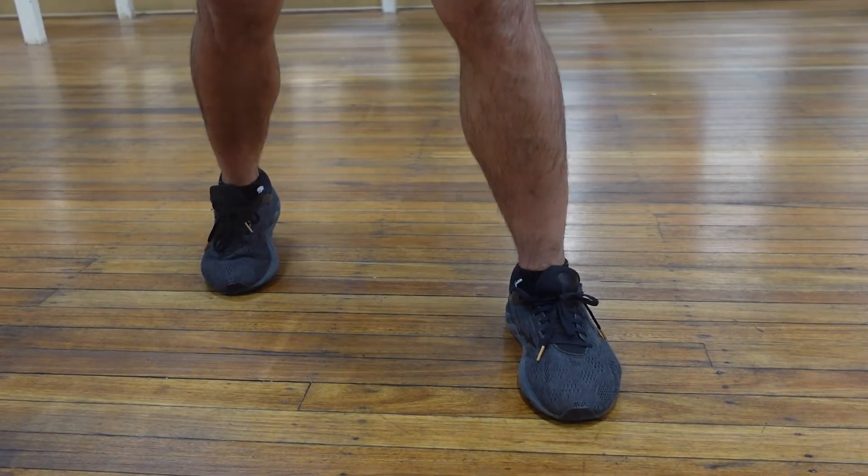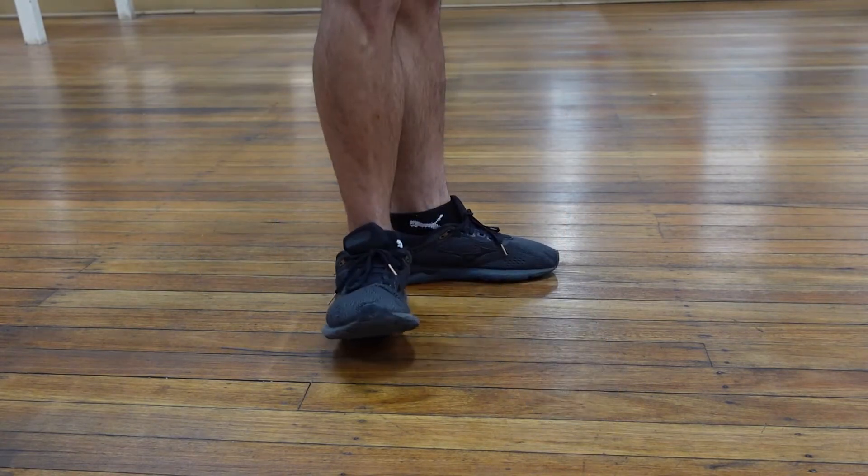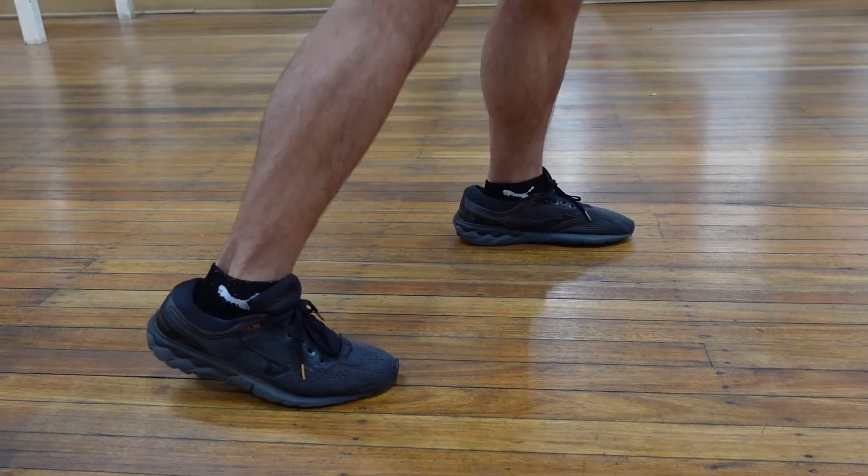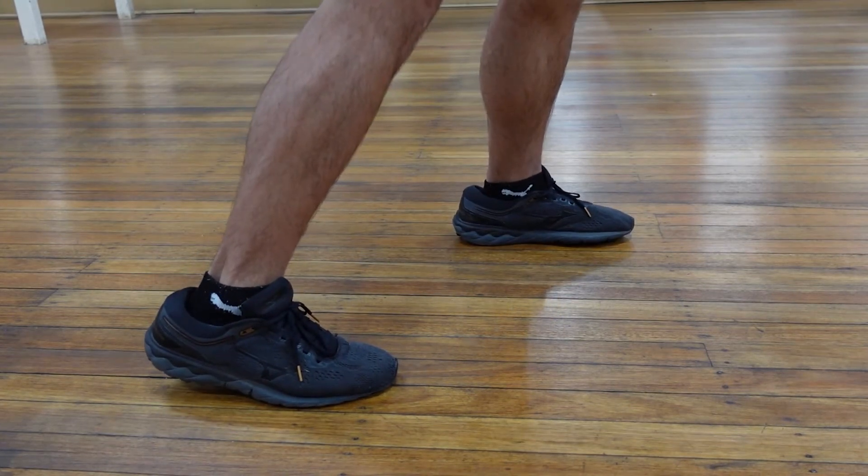Transfer your weight from left to right for balance. And again on the side angle — up on the heel, on the ball of your foot, and a small step forward. Make sure both toes are pointing forward and feet are shoulder-width apart.